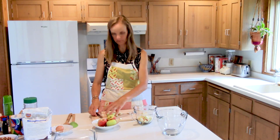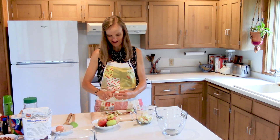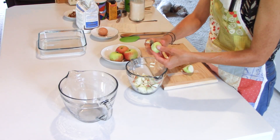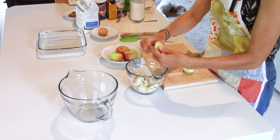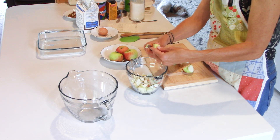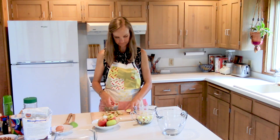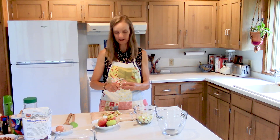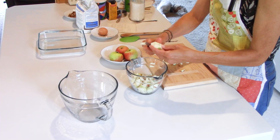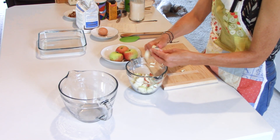Oh, I have another half an apple — I better stop cutting apples. I'm looking for two cups of apple as my goal. My mom's recipe says you can do any fresh fruit you want; I think she has oranges, bananas, pears. You can get creative — you could do an apple-pear combination, that'd be kind of cool, but I don't have a pear tree or an apple tree either.